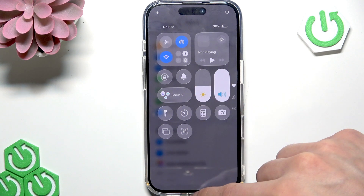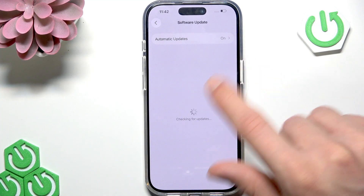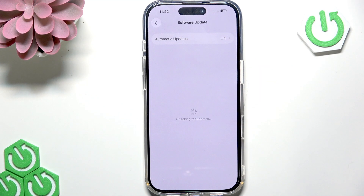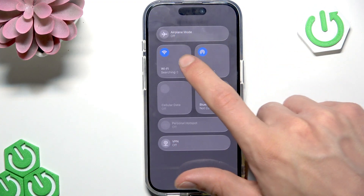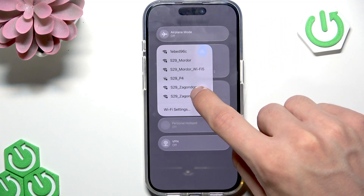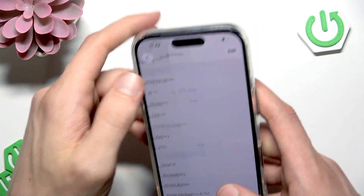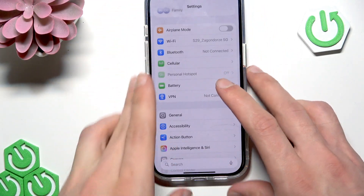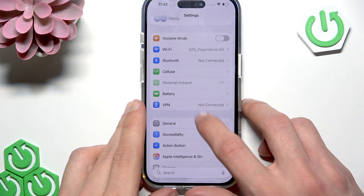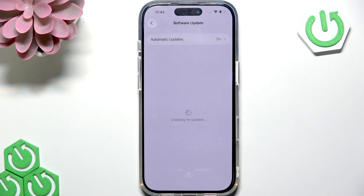Next, check for software updates. Go to Settings, then go to the General section, and find Software Update and open that menu. Wait for the page to load — you'll need to be connected to a Wi-Fi network or mobile data.